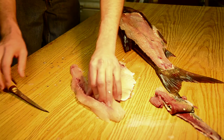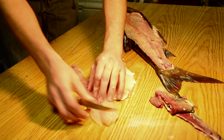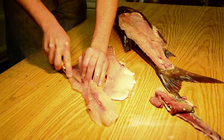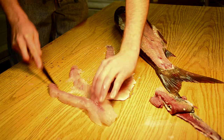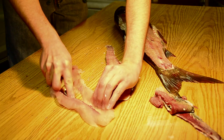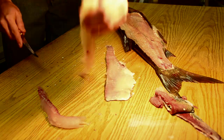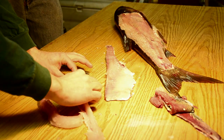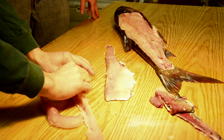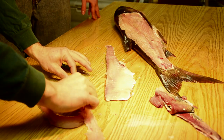Now he's going to take the other half and do exactly the same thing as he did before — very simple. Now you'll be able to see the Y bone very evidently here. You can see both legs of the Y sitting right here, and this is the kickstand of the Y — the little part that comes through the top of the flesh.